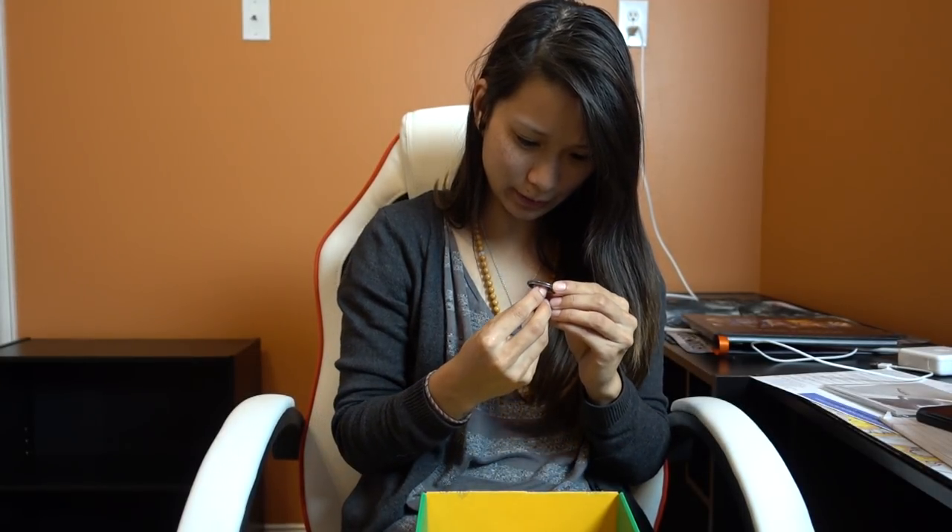Next we have a cute button. I don't know where this panda is from — maybe anime. That is a cute little button right there.